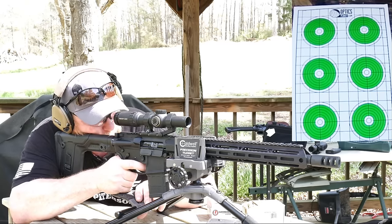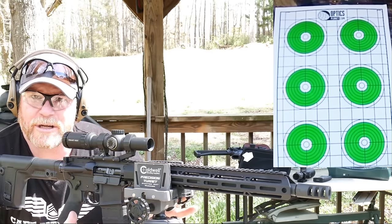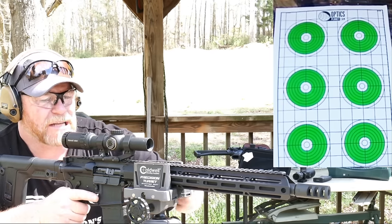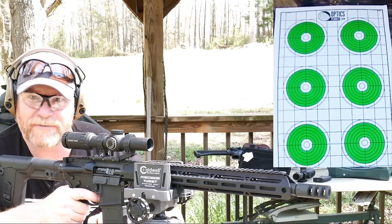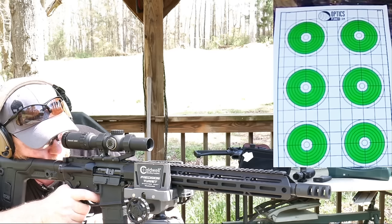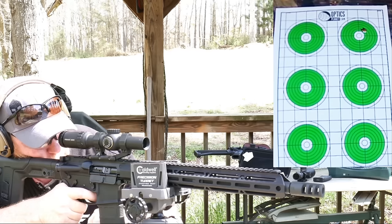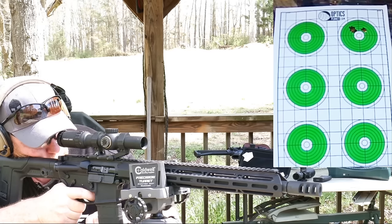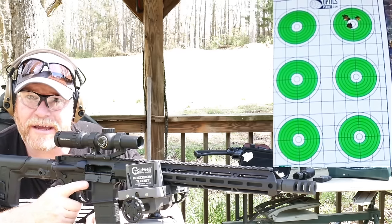We're going to put three rounds into the top right target. For you guys who are interested, this is the Caldwell precision turret — it's my go-to for zeroing rifles. When we do rifle testing, I want to be as stable as we possibly can. I'll put the link down below to the Amazon store — I think you can pick these things up for about $49.99. Top right, here we go. Not bad, not bad at all. Full lock back on a regular standard buffer.